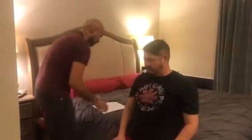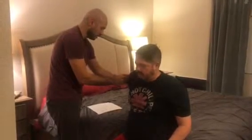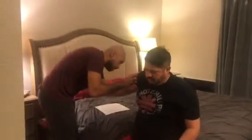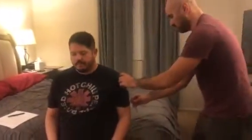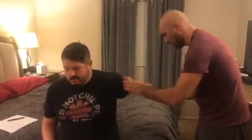Next is going to be shoulder extension. We're going to have the fulcrum right at the same spot. I'm going to have you bend your arm back as far as you can go. Right about 79. Go ahead. A little lower at 69.